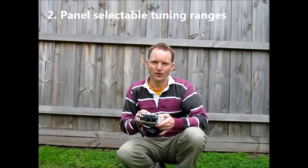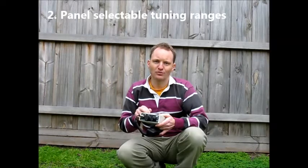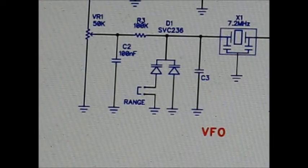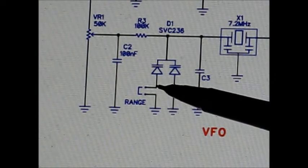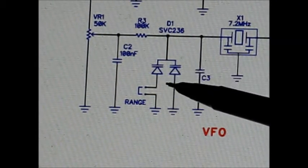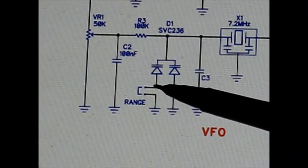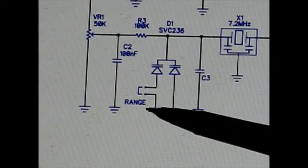Number two. One thing about the MDT is that though there are two frequency ranges, they were selectable inside and not from the front panel. To make both band segments selectable from the front panel, all you need to do is put a toggle switch right here. Having the switch open means only one varactor diode in the circuit and therefore the higher frequency range. Bridging them gives you the two varactor diodes, meaning it covers the lower segment.